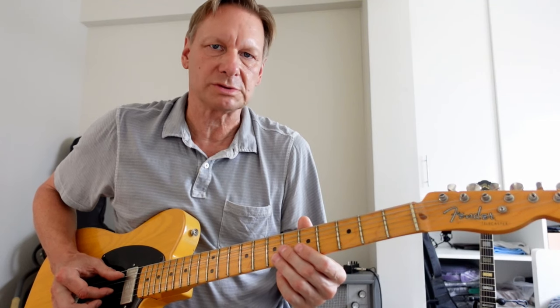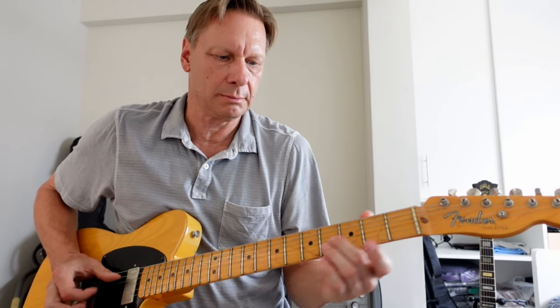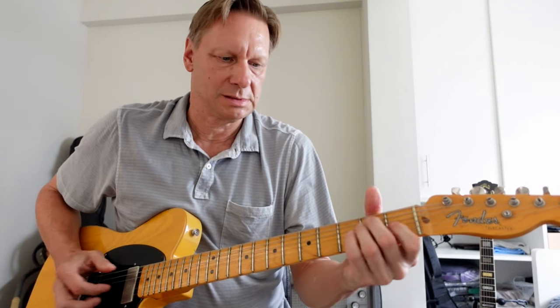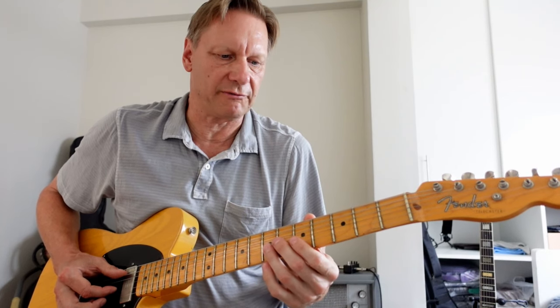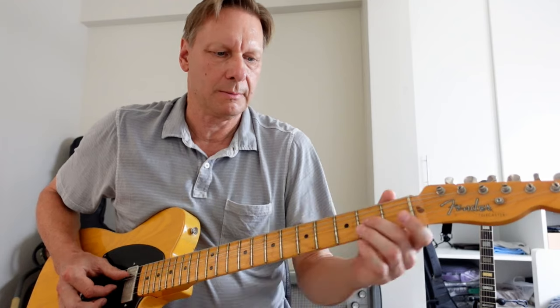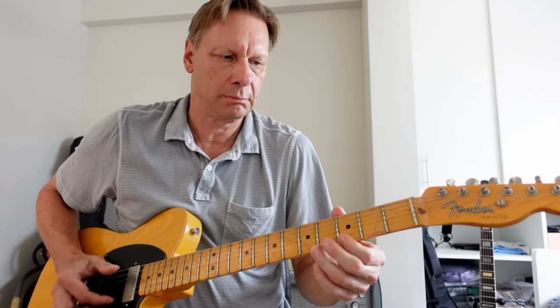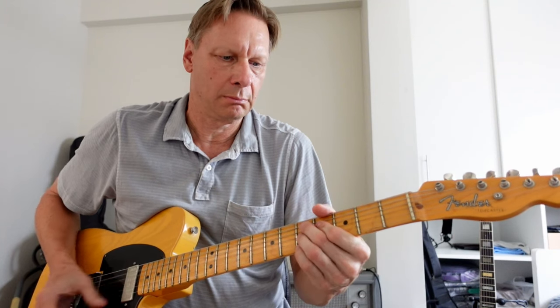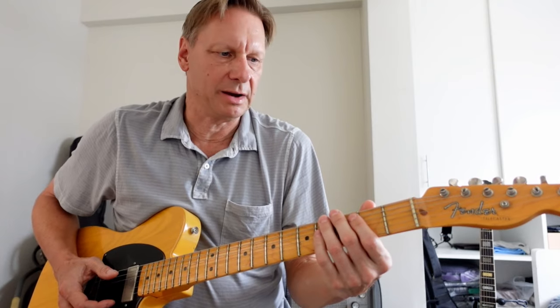Moving on to my four, which will transition into the one. It's a great move to transition from the four chord, which is an A, into my one. And that's my turnaround line to transition into the one and end the song.